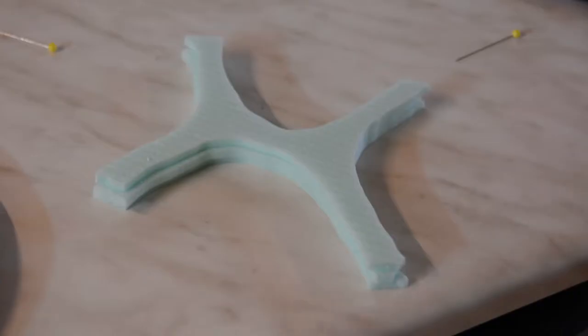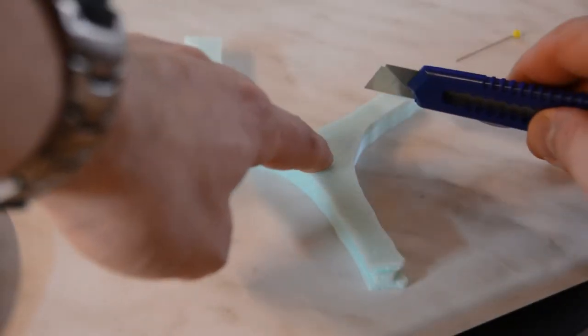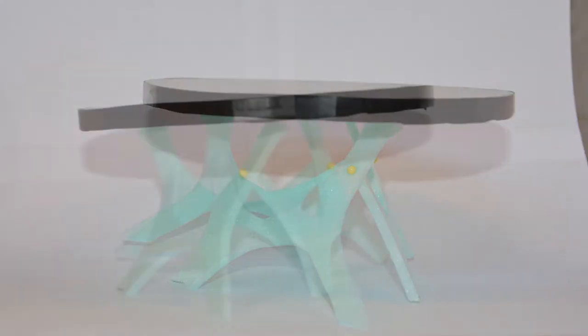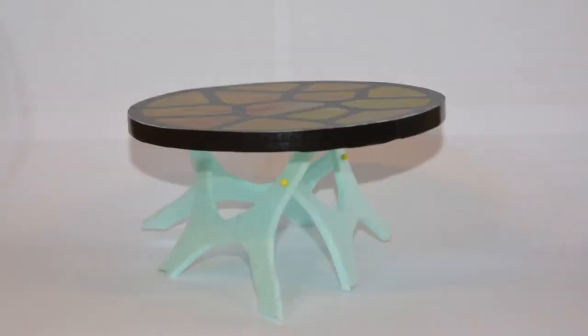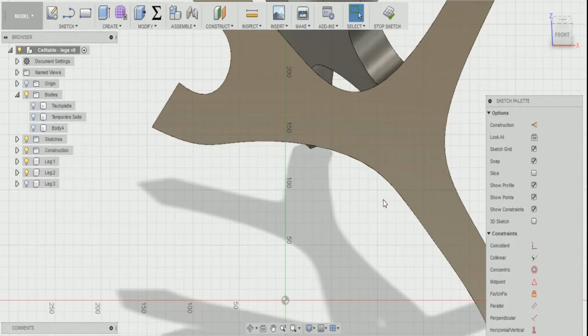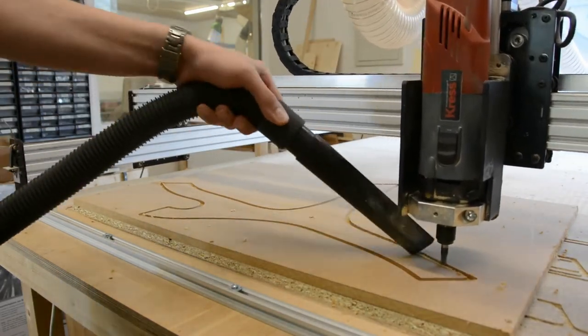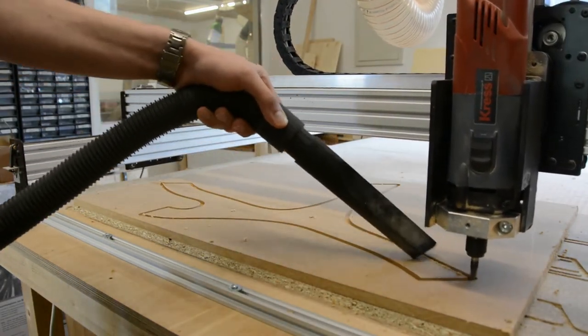I cut a smaller scale model of this shape on the hot wire table and start to experiment. After several iterations I end up with a concept that I recreate in Fusion 360. While the CNC is cutting the template for the leg shape, let's get back to the table top.